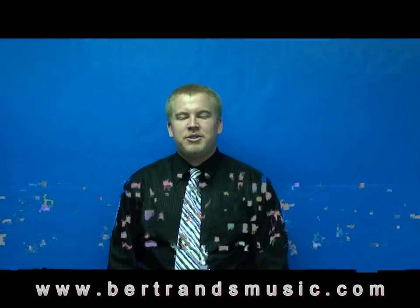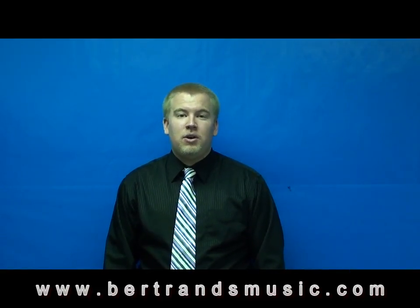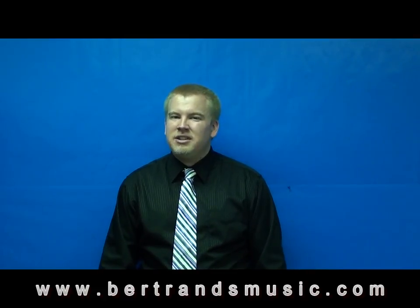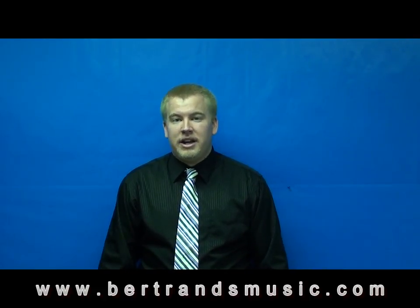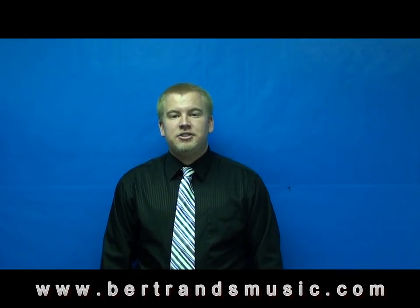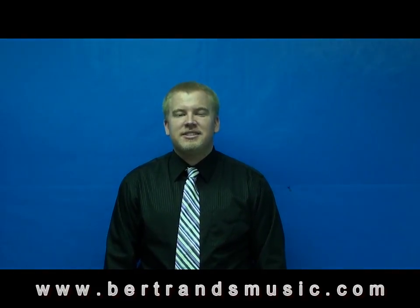Hi there, Mr. Luke here. Welcome to the Bertrand School of Music Instrument Fundamentals Series. The goal of this program is to give you a reference point when you're not in front of your teachers and you just need a little bit of a refresher on how to take care of the instrument. These instruments are not toys and require great care when you're handling them. Please enjoy the series.